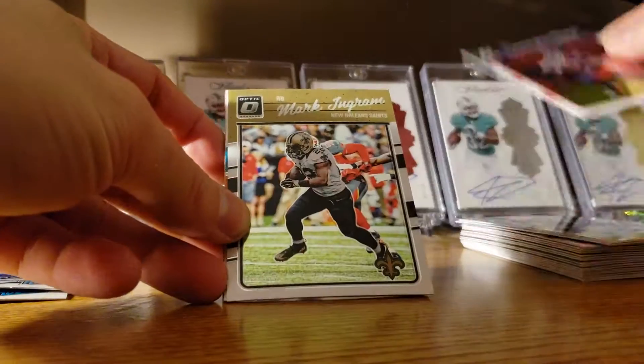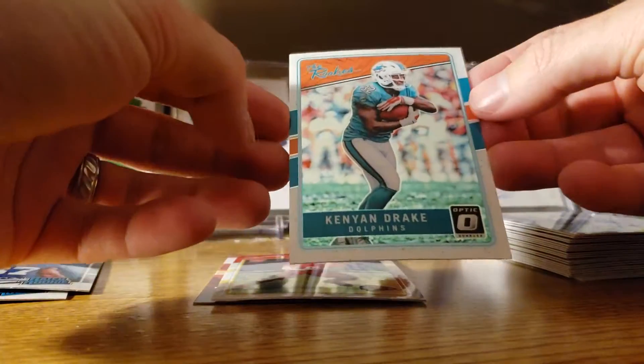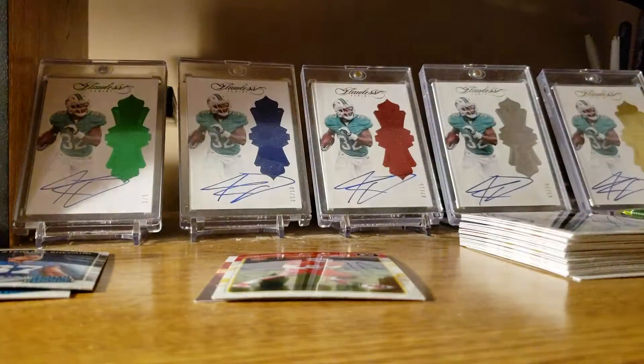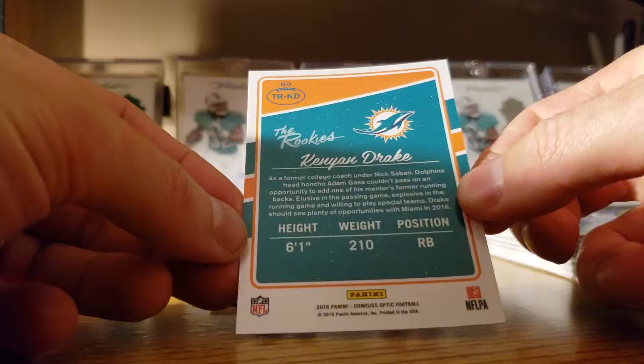Darius Thomas, Mark Ingram. Kenyan Drake — yes! There we go, the card I'm most excited for out of the box. Kenyan Drake's my man. I'll take it.